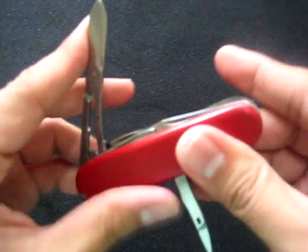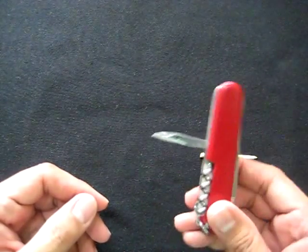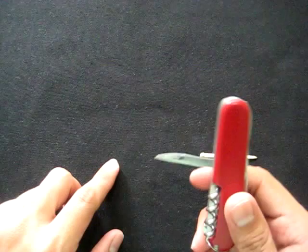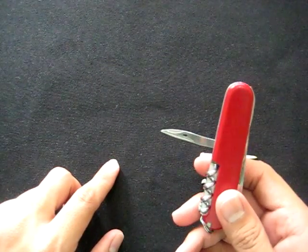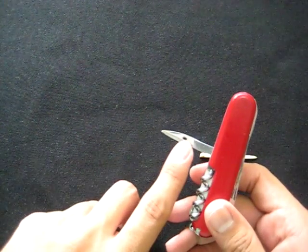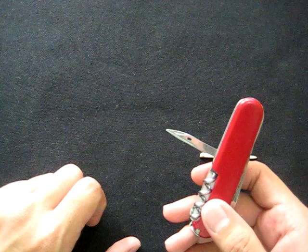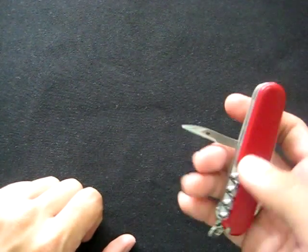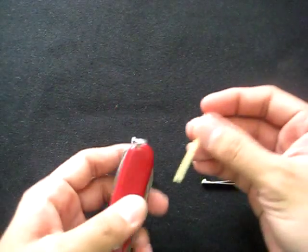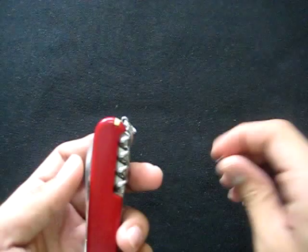I use the blade a lot. This is the reamer — I've used this before. The earlier models had the sewing eye; it's very effective for punching holes through leather or canvas. Later, the designers added a sewing eye because they realized many people needed to run string through the holes they punched, which makes it a lot easier.